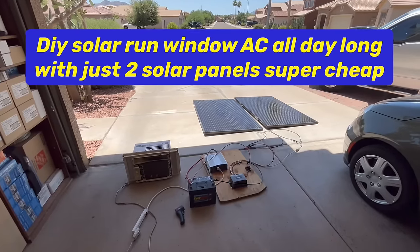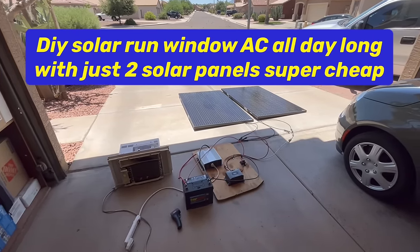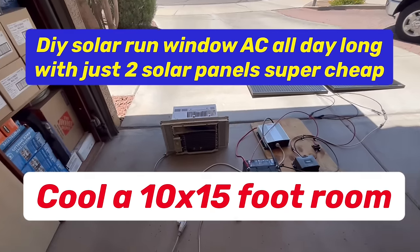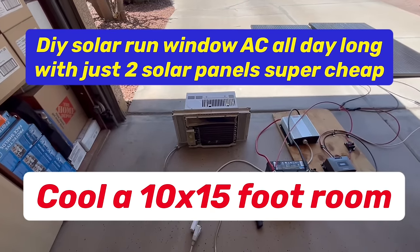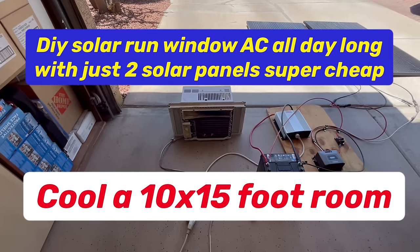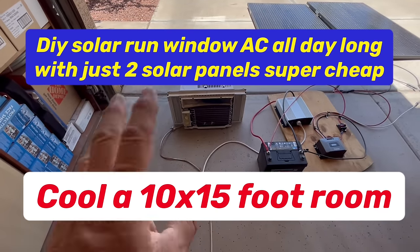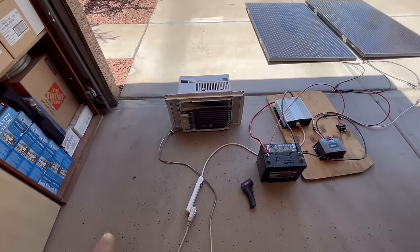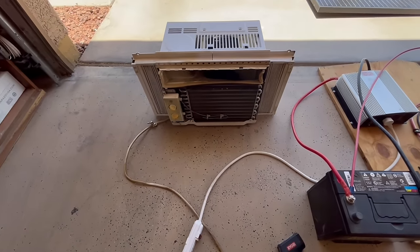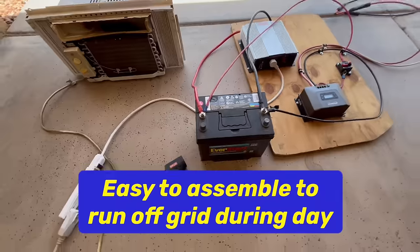Good afternoon. Just wanted to do a video on how easy it is to set up a 115 volt 5,000 BTU window air conditioner so you could use it in your pop-up trailer or motorhome. This is really beat up, it's old, but it still works so I'm going to use it for the purpose. It's a 5,000 BTU 115 volt air conditioner, and that's one component.